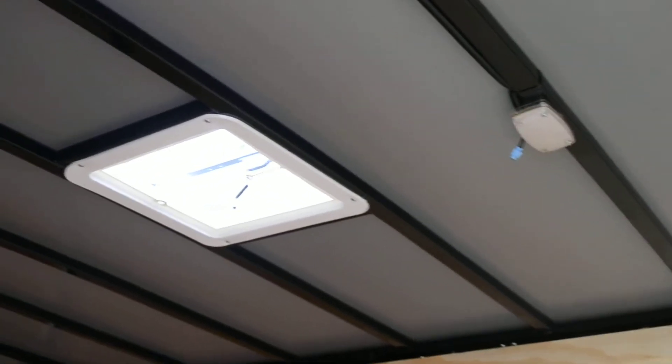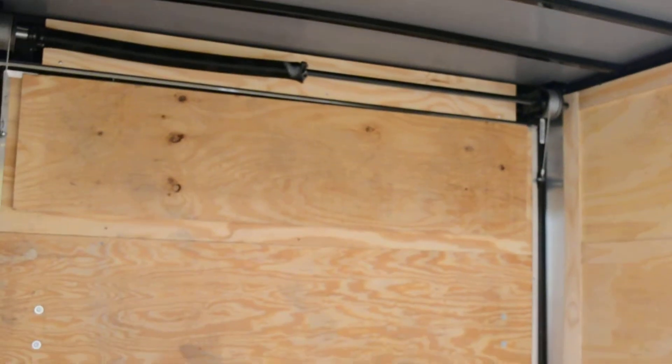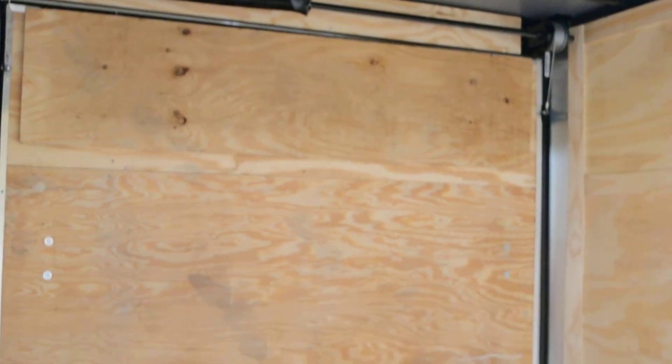Inside, you have the treated walls and floors made of plywood. You have that V-nose which gives you the extra space. There is a 12-volt interior light package with the roof vent. You can see the flap on the ramp door.